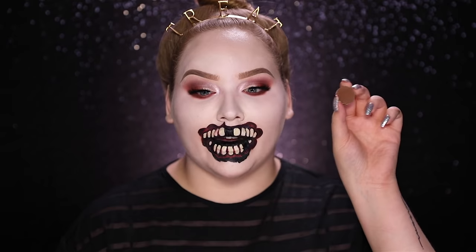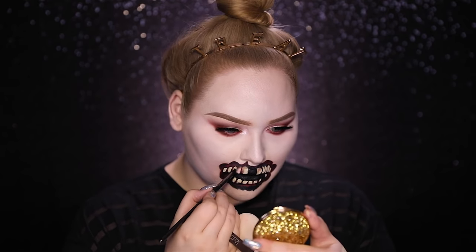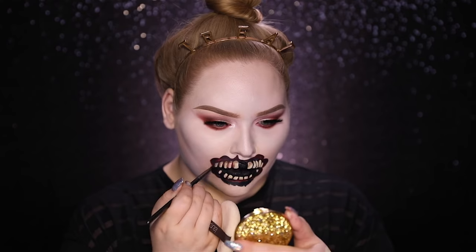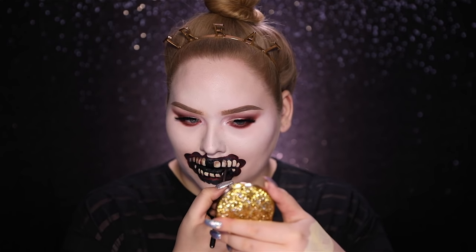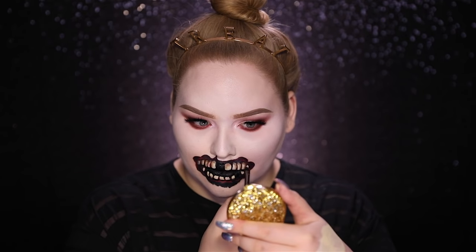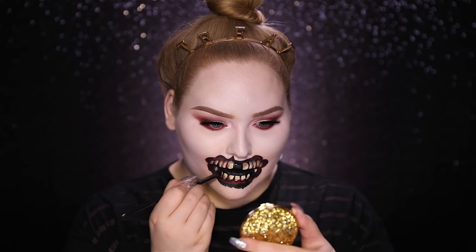Now I'm gonna go in with Makeup Geek's Mocha to define the teeth, and the further you go back into your mouth the more shadow the teeth get. Now with white I'm gonna be highlighting the teeth as well as the mouth to make it look wet and gross.